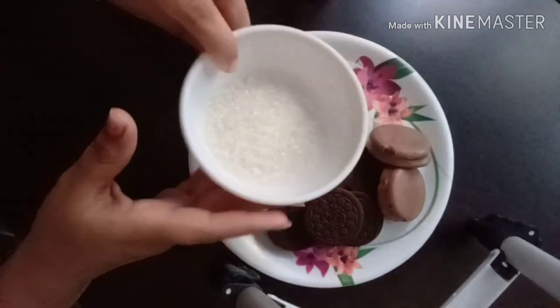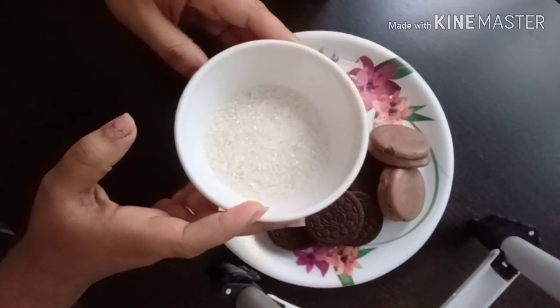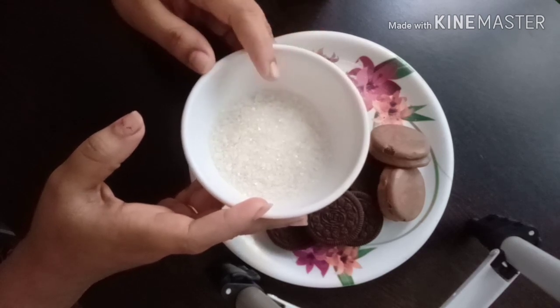We use 5 tablespoons of sugar. It tastes like biscuits. At that point, we use 4 tablespoons of sugar.